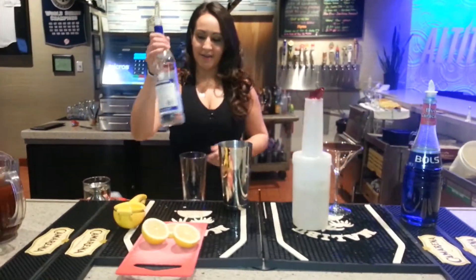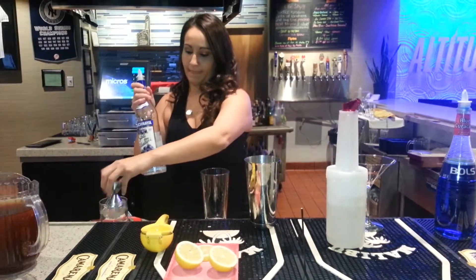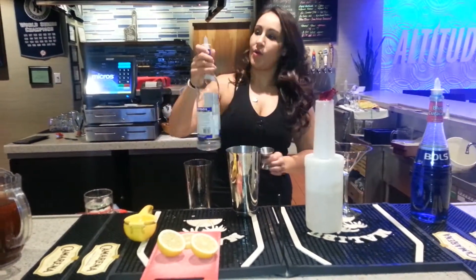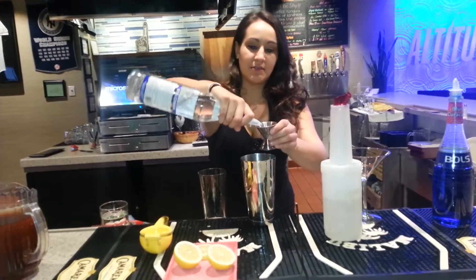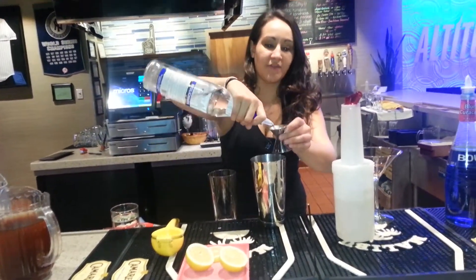Now we're going to get the vodka, the Stoli Blueberry, and we're going to pour one and a half counts of these. So one full shot, pour it in, and then another half shot.